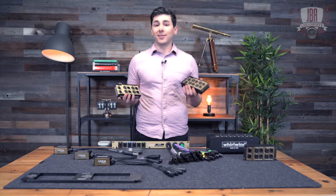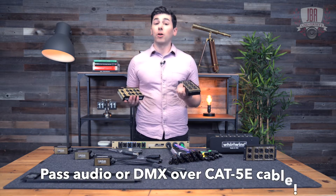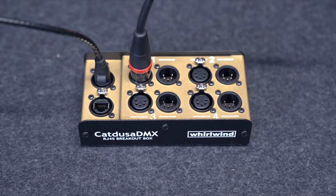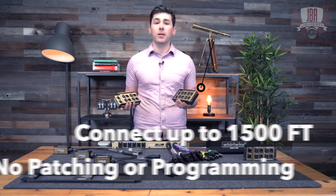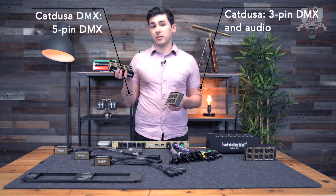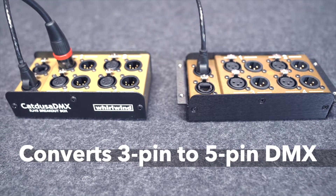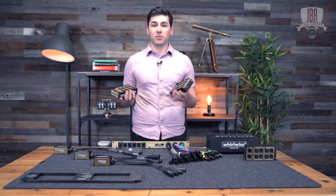Every DJ and lighting director needs a pair of these in their bag. These are snakes that pass audio and DMX over a shielded Cat 5e cable, and you connect them together to get a 4-channel snake passing audio or DMX. You can connect these up to 1500 feet with no patching or programming. The Cat Dusa supports 3-pin DMX and audio, while the Cat Dusa DMX supports 5-pin DMX. If you connect these together with a shielded Cat 5e cable, you can even convert 3-pin to 5-pin DMX without any additional cables or adapters.